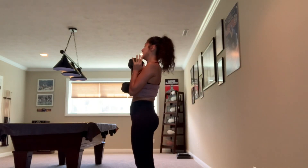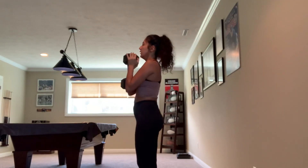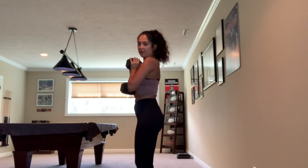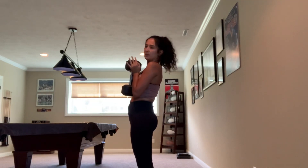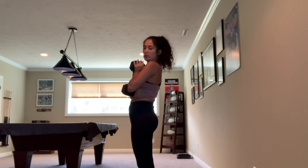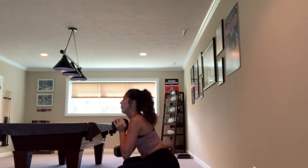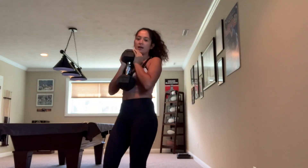First thing, you want to make sure your posture is good — you want to be looking straight. I'm doing it this way so you can see. My legs are straight, my back is straight. You're not sticking your butt out, just straight. My feet are pointed out. You want to touch your elbows to your knee on the way down.